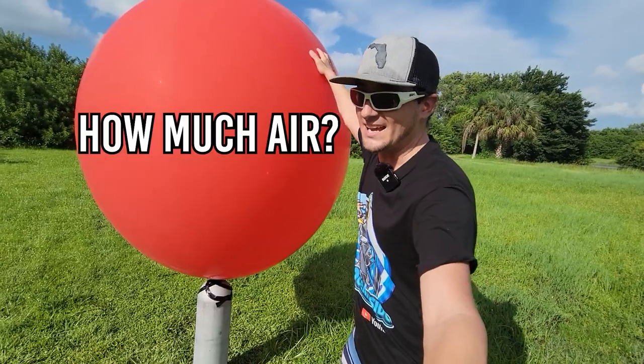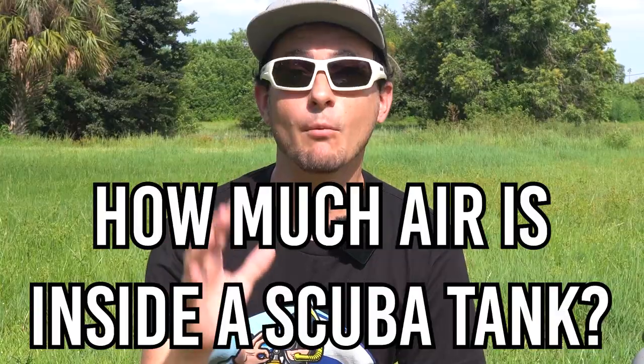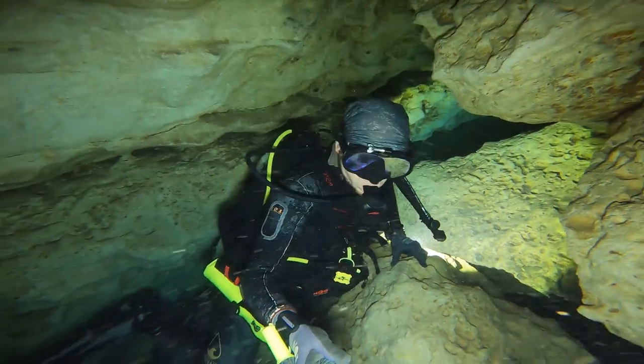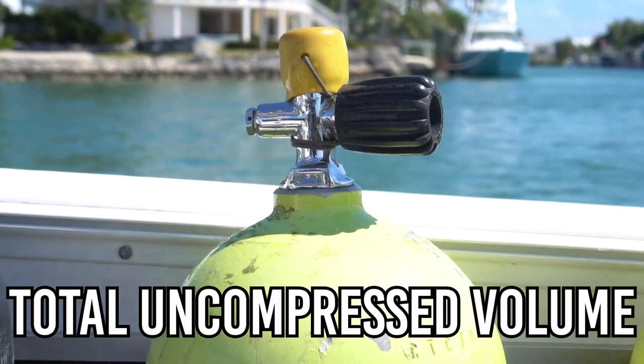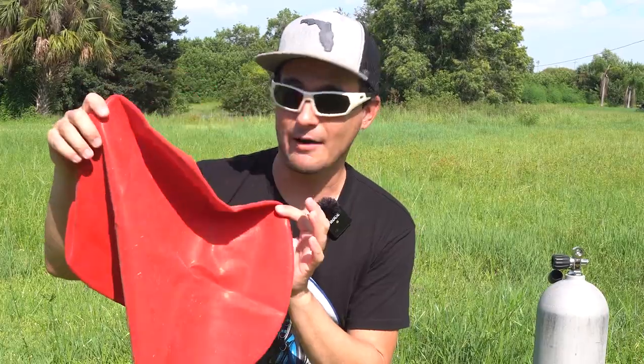How much air is inside this scuba tank? I've been scuba diving for a long time and I have a very good feel for how long a scuba tank will last. What I don't have a good feel for is how much air is actually inside of a scuba tank. So to answer this question, I bought the biggest balloon I have ever seen before.